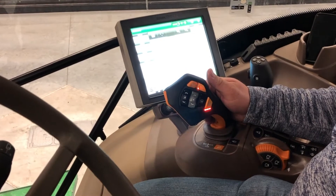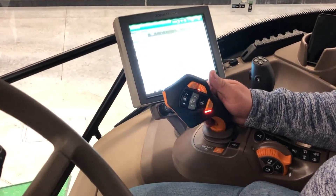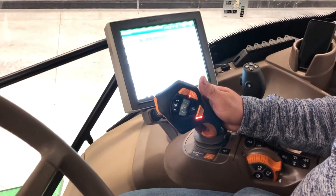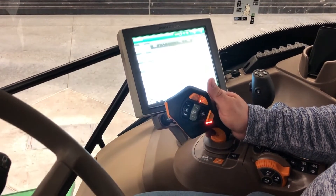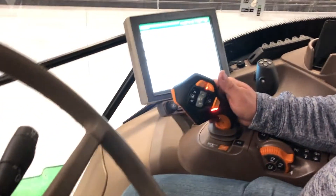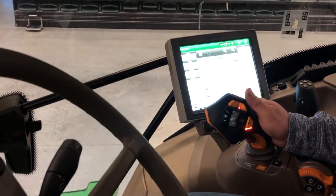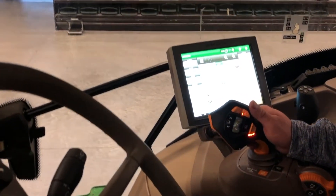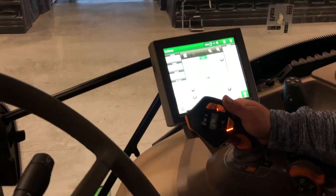Today we'll talk about the operation of the Command Pro joystick. To initiate forward motion, pull back on the Activate button and push the joystick forward — it'll initiate movement. To increase your speed, you can push on the joystick or hold down on the joystick and it'll increase it.